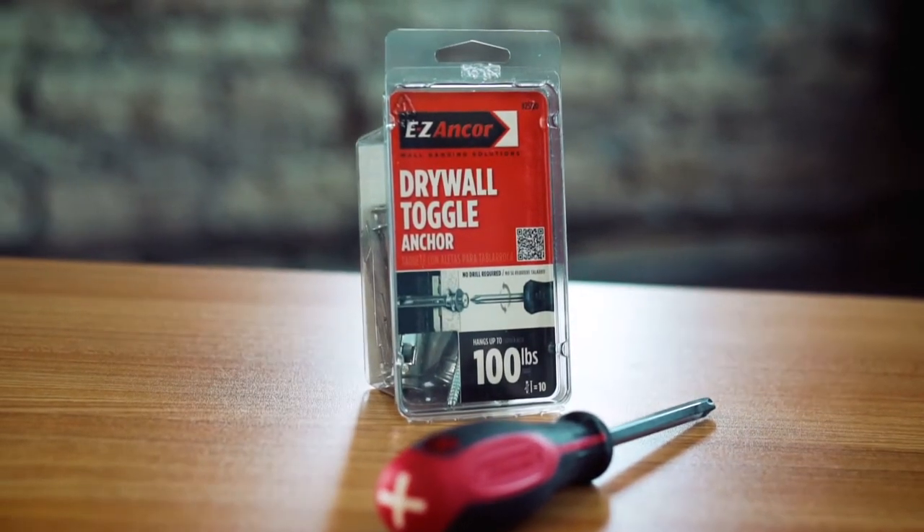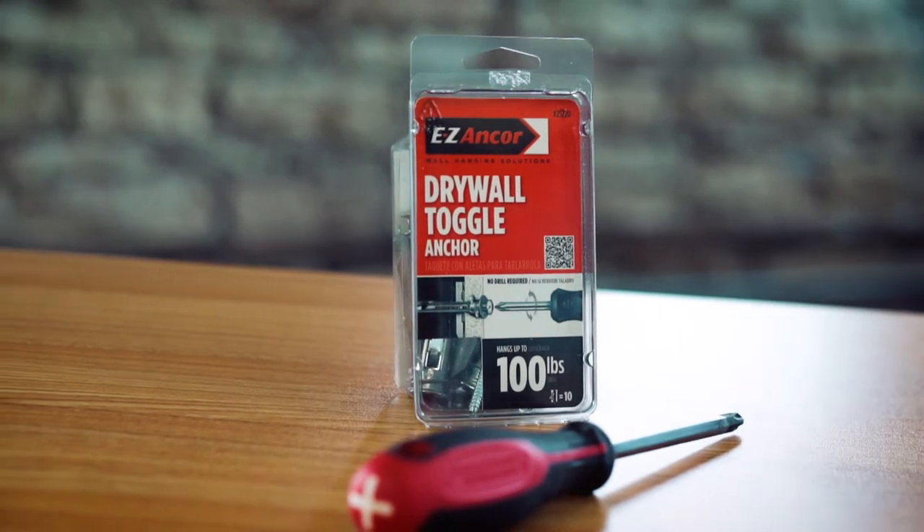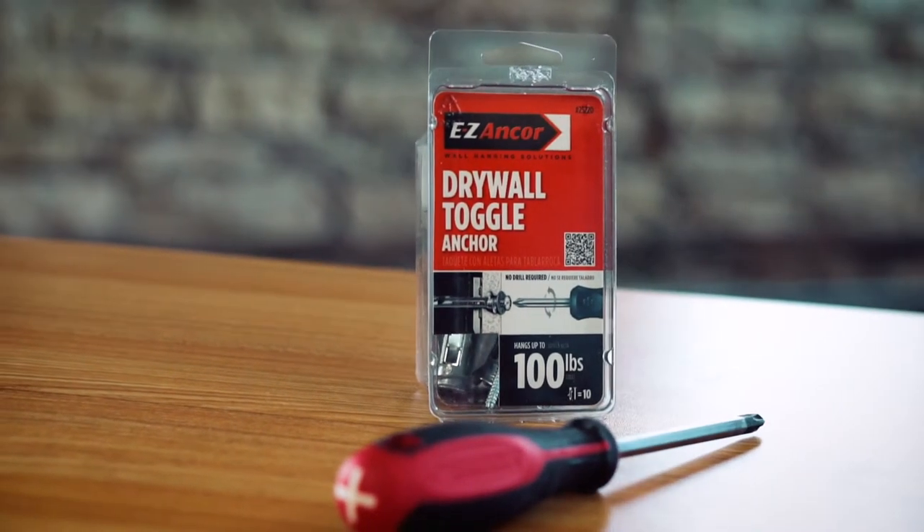Easy Anchor's Toggle Lock Self-Drilling Drywall Anchors hold up to 100 pounds and are installed with a standard Phillips screwdriver. No pre-drilling required.